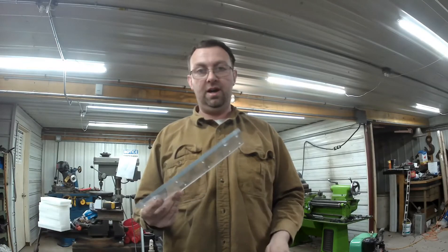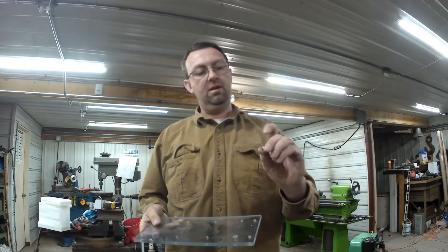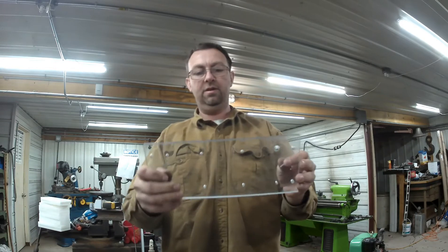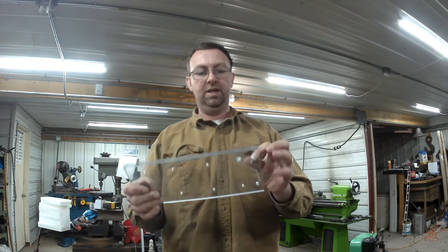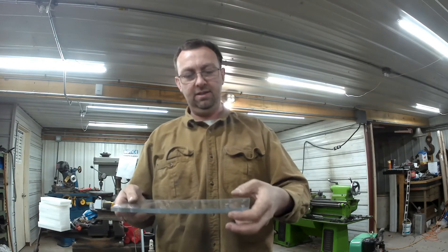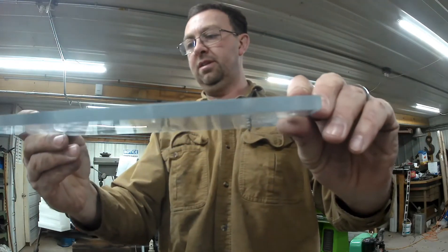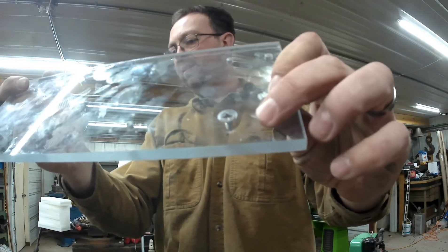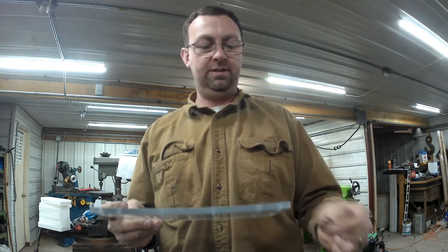UPS just got here with all my stainless steel hardware. These are the screws we're going to use to attach the two pieces together — I've already drilled eight holes for attaching it. So we need to countersink it like I did on this one. We'll go over to the little drill press and countersink these.